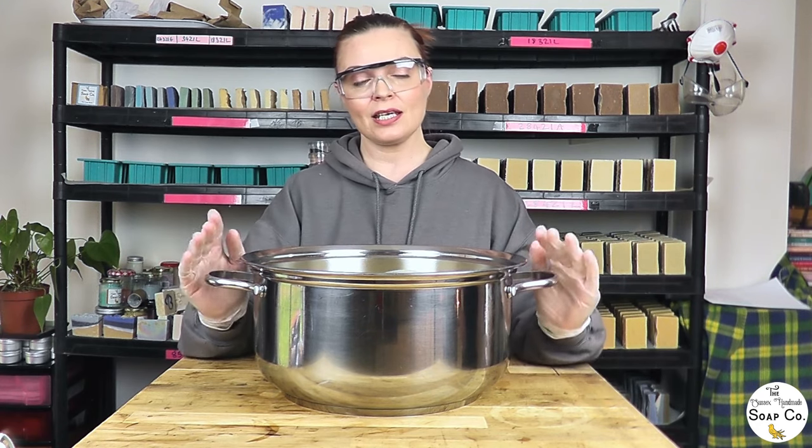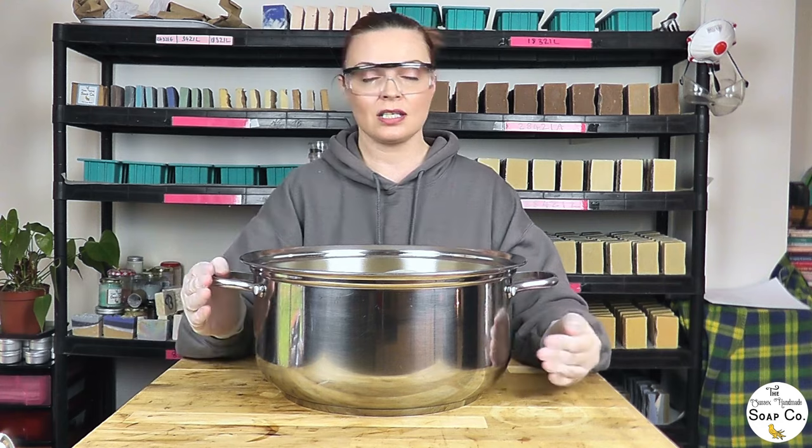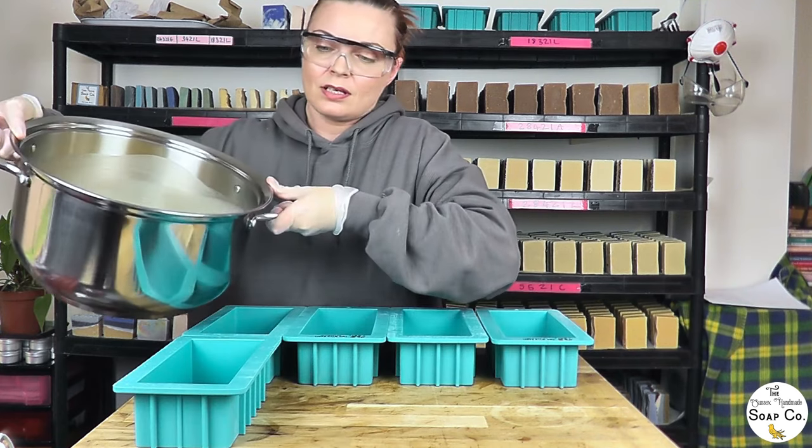We have now brought our goat's milk soap batter to a lovely light to medium trace. It is looking really lovely and creamy with no sign of any scorching at all, which is brilliant. This is the point at which you would add in your fragrance if you wanted to scent your soap. We don't actually scent our goat's milk soap, but if you wanted to, something like a lavender essential oil, Mei Chang, or a light citrus scent would go quite nicely.